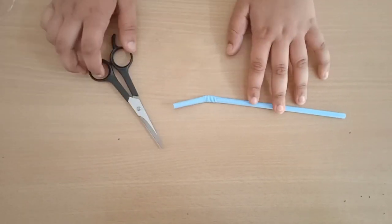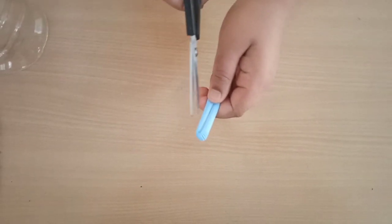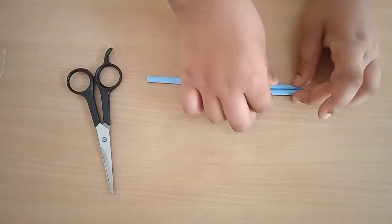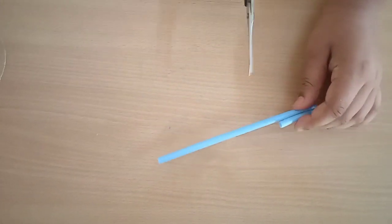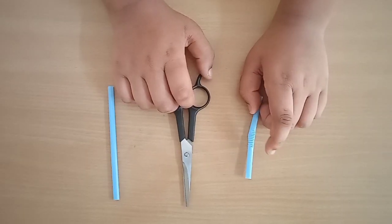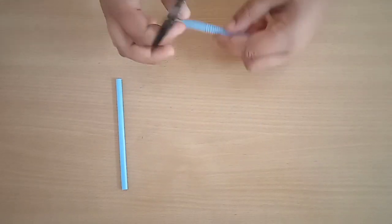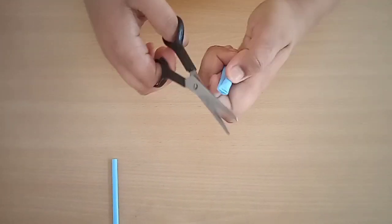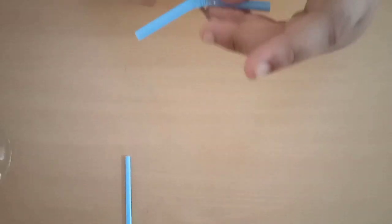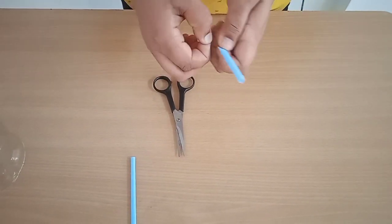We are going to use our scissor to cut this straw like this, and then fold our straw like this. With the help of our scissor we will cut this. Now we are going to make a small hole on this part with the help of our scissor, like this.